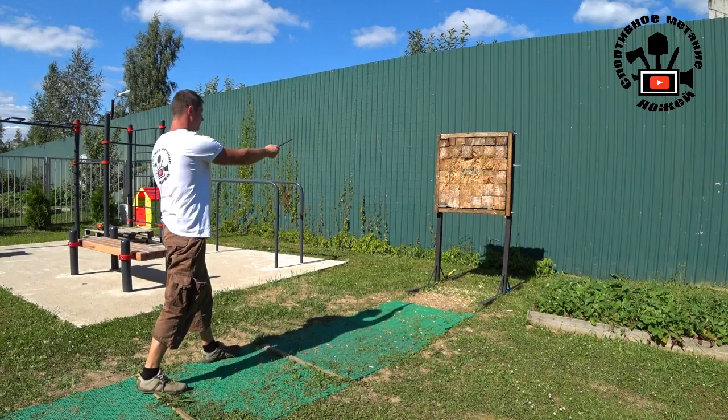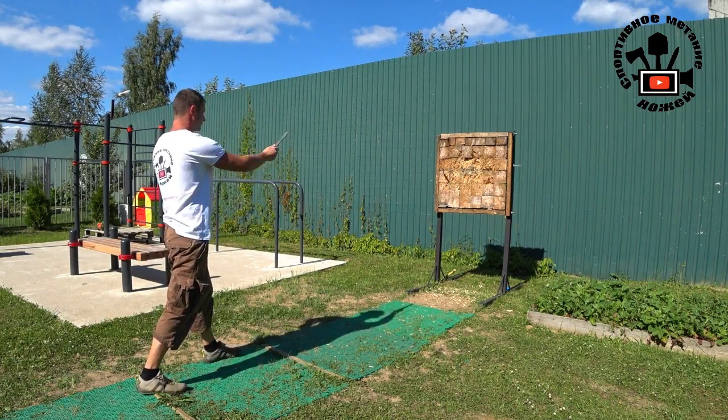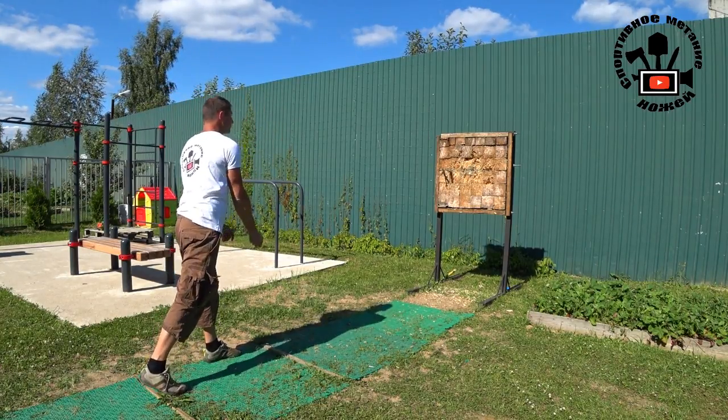Hi guys, this is Throwing Nice channel, and today we have a new throwing lesson. By your requests and demands, I recorded this video tutorial with half-spin throwing basics.